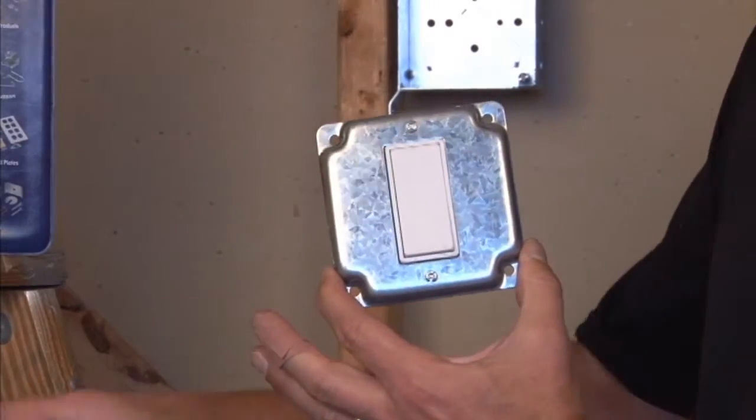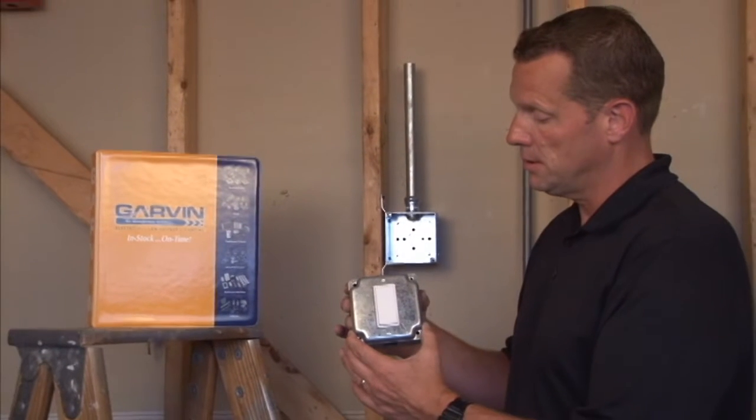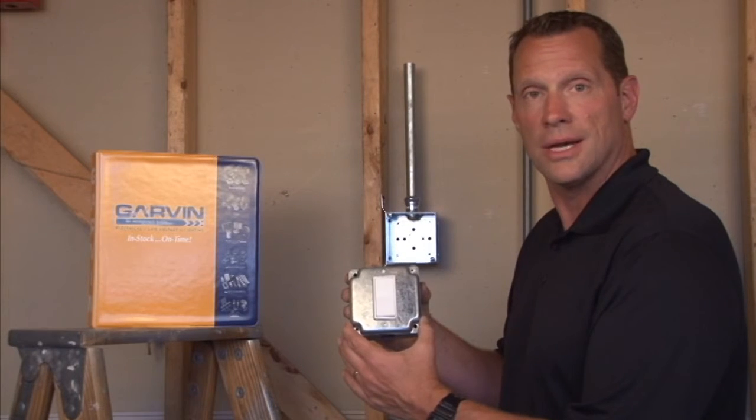All standard 4-inch square industrial covers are made to fasten securely to a 4-inch square junction box. For these and other great products from Garvin Industries, visit us online at garvinindustries.com.